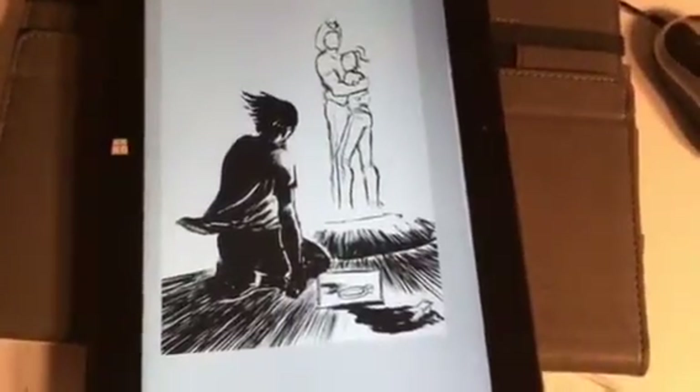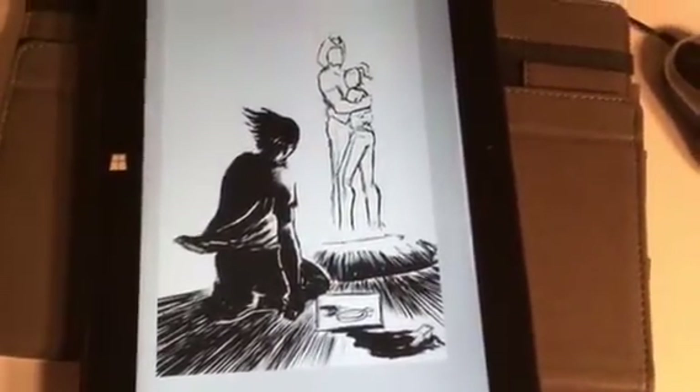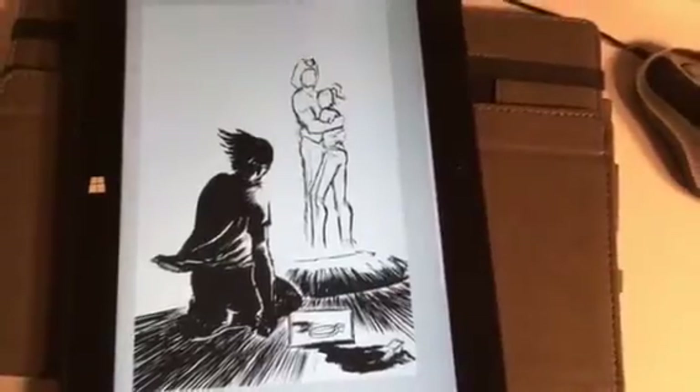I was also kind of knocking around some of my other ideas — I know, one idea at a time, this is how I get myself into trouble. For my second comic, I'm gonna be making an anti-whaling Wolverine story starring Wolverine.